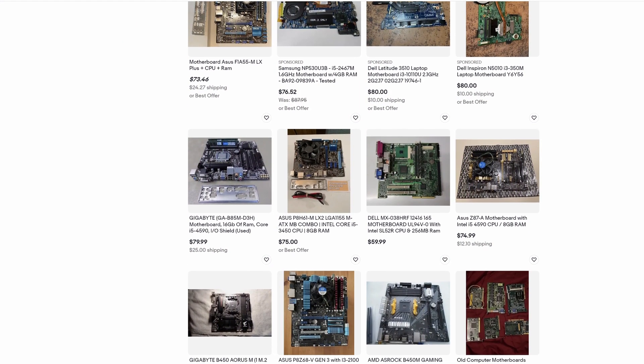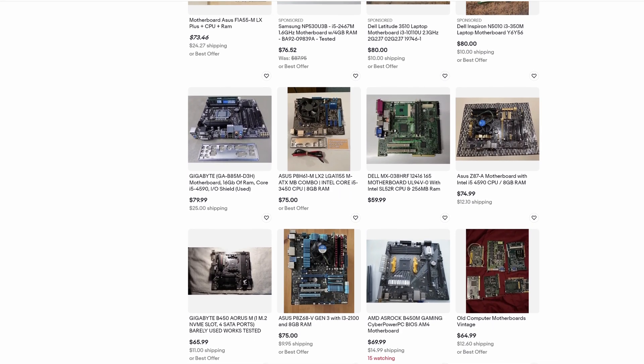The idea for the Cheap PC Challenge came to me, like most of my ideas, in the shower. A quick browse around eBay made it clear that this could most certainly be a thing, and it would indeed be a challenge.